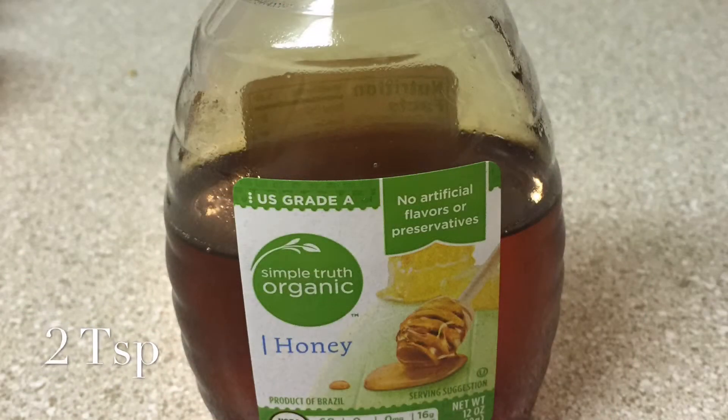Last but definitely not least, we have our honey. This is organic honey, but you do not have to buy it organic — just buy whatever your heart desires. As long as you like it, that's what matters. Here we have two teaspoons and I don't generally measure it; I just like to drizzle it over the top.